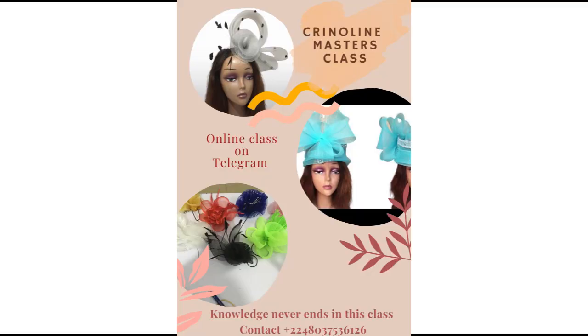Before we continue, I'd like to invite you to attend our Crinoline Master's Class — this is a class you don't want to miss as a milliner. It gets you to know how to manipulate crinoline. Most of the fantastic designs you see from me are because of the basics that I know in crinoline. Just click the Devencraft Academy link in the description to join us. Now let's get back to today's tutorial.